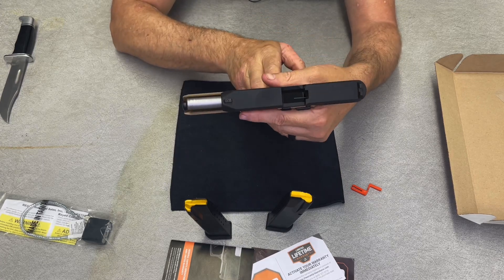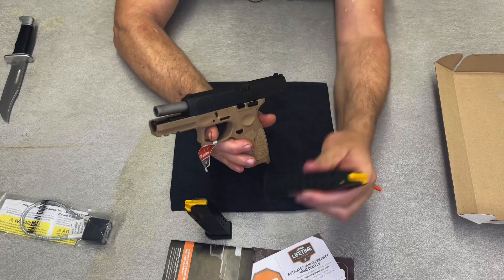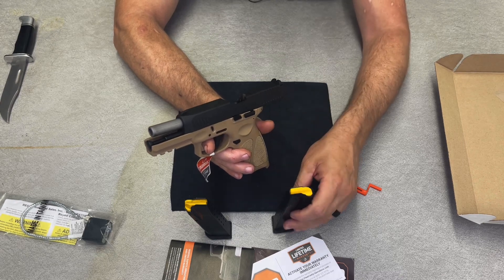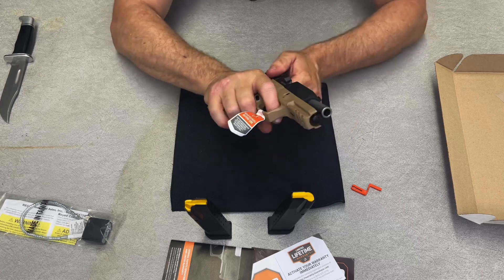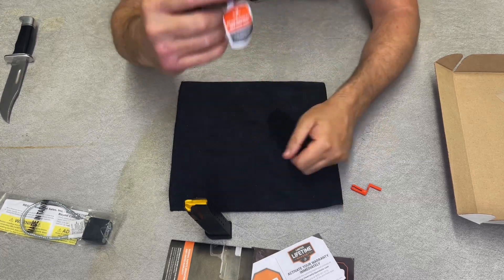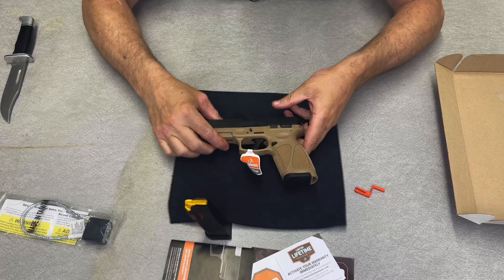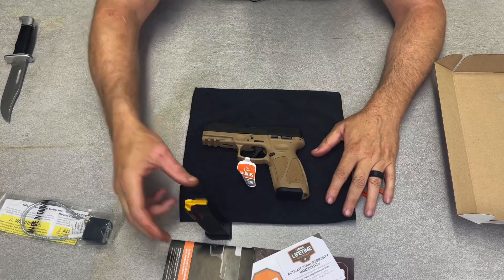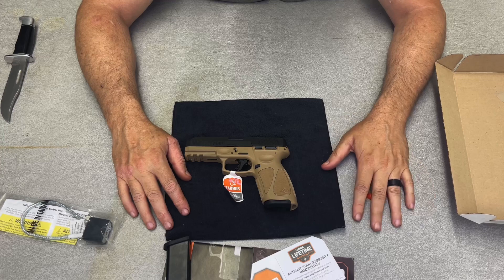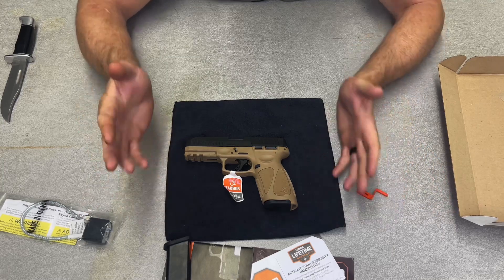Taurus of course comes out of Brazil. So why are they getting magazines from Italy? Is Italy now cheap labor? I don't know. Like I said, this actually feels fine in the hand. You can see both sides of it — it feels better than some other cheap pistols I've had in my hand, and maybe a little worse than some others. It's probably a good middle-road gun.